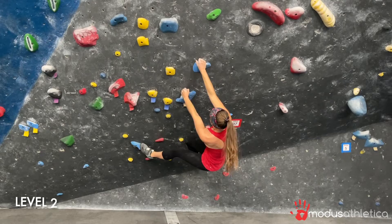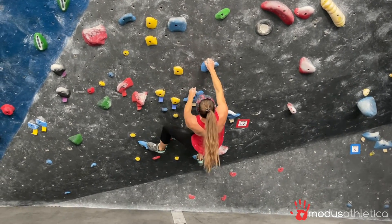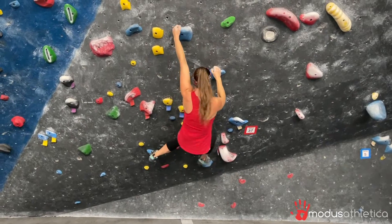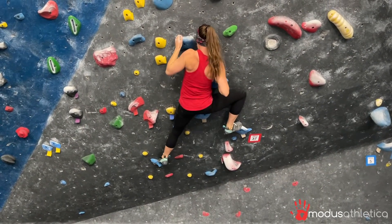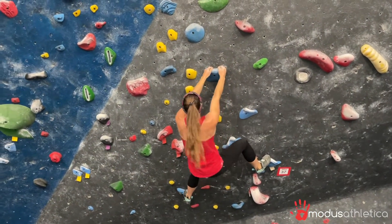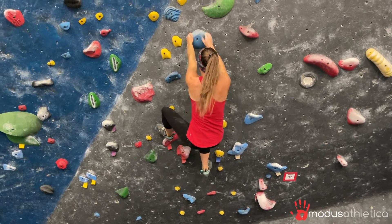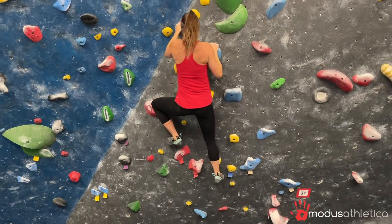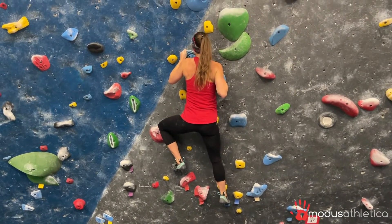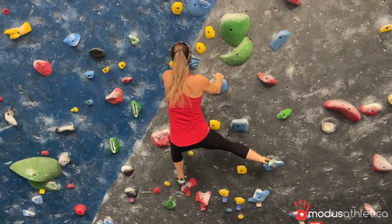Level two is going to have you pull up as much as you can into a full lock-off, coming back down and getting to the next hold. Really try to drive that shoulder blade down. Make sure that there's no pain in the elbows when you do this. If you do have pain with any of these lock-offs, avoid that range of motion — either go on less steep terrain, so more vertical, and that should help the pain.